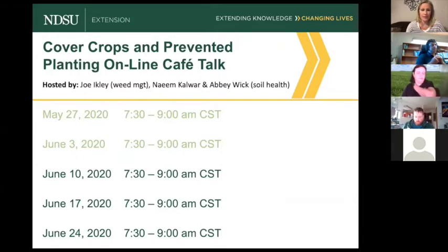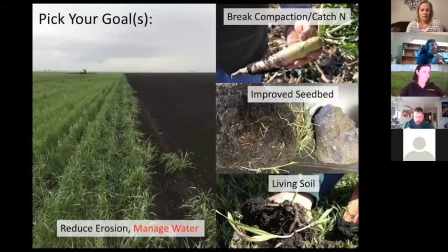When it comes to using cover crops on prevent plant, one of the most important things is to identify your goal. In many cases on prevent plant it's going to be to manage water, but at the same time you may want to break compaction, catch or build nitrogen, improve the seedbed, reduce erosion, or manage weeds. Identifying those goals is really helpful to picking the mixes you're going to use and how you'll manage them.